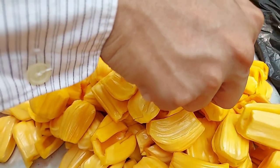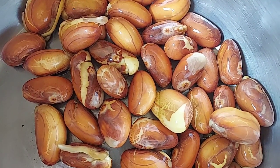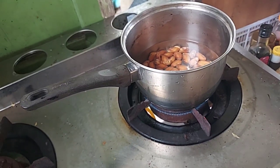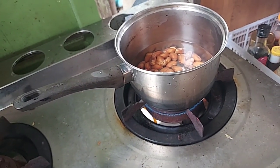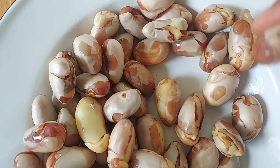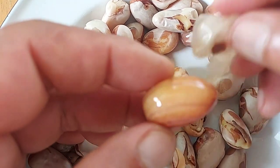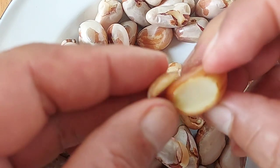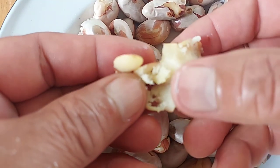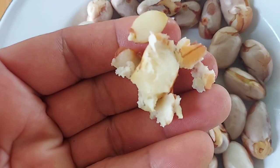This is the part we're going to eat — it tastes good. For the seeds of jackfruit, don't throw them away. We can boil them and it's easy to cook — after boiling it takes about five or ten minutes and they'll be totally done. We can eat them like a potato, put them in curry or any dish, or just eat them as they are. They taste very good, so don't throw away the seeds of jackfruit.